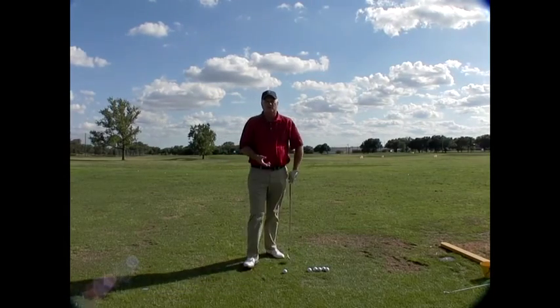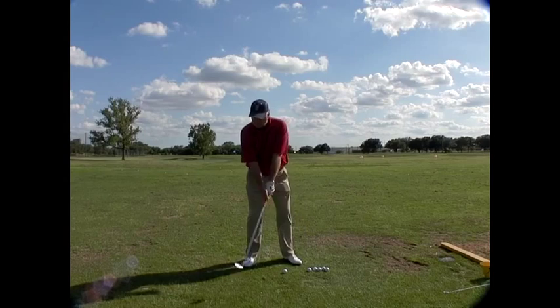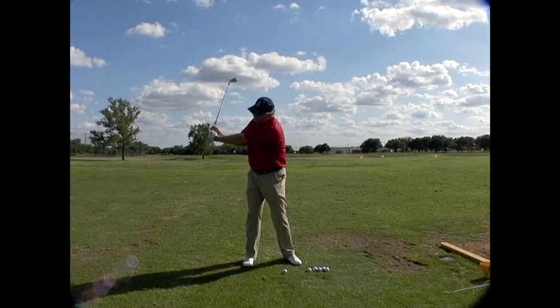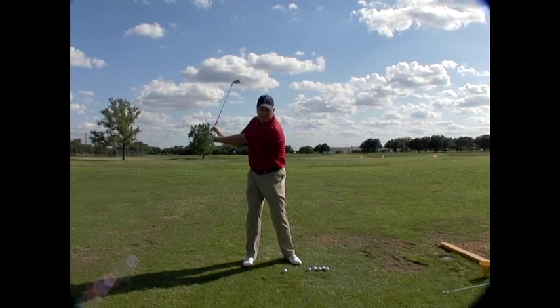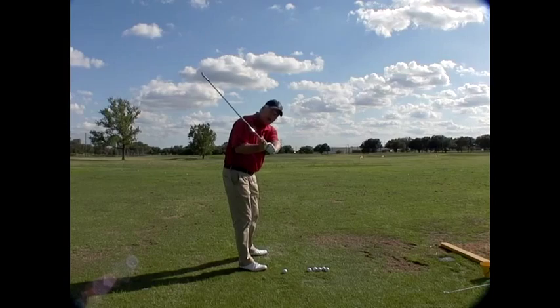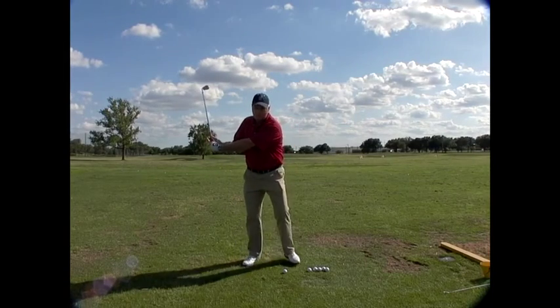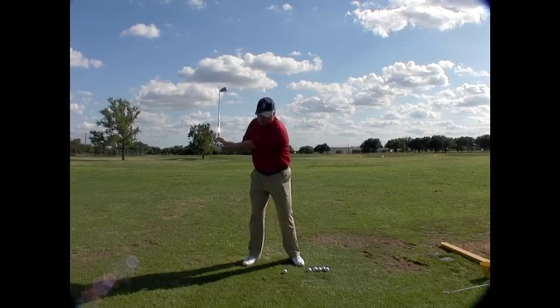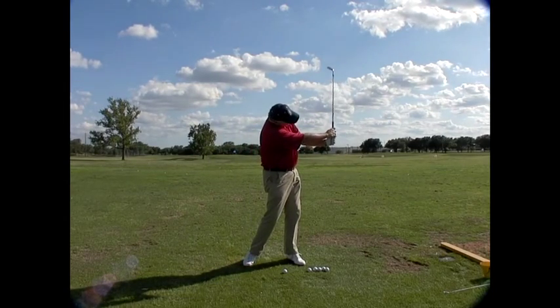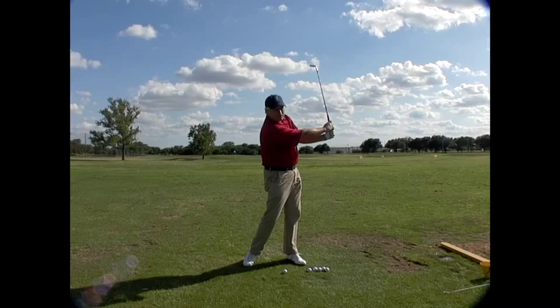What L-to-L means is simple. When you swing the club back, about the time your left arm is parallel to the ground, I expect to see the club shaft make an L as you view it from here. Now in reality, that club's leaning back a little bit, but we've made an L. What I'm looking for on the other side of the swing is that as we swing through, the club releases back up into another L over here.